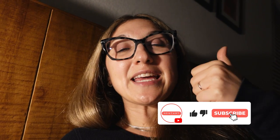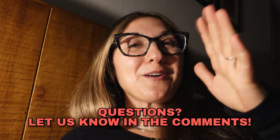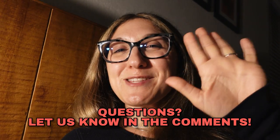By the way, if you liked this video, want to see more of these videos, or haven't checked out our other videos in the series, definitely check out our channel, give this video a thumbs up, leave us comments below, let us know what you think, and we'll catch you on the next one.